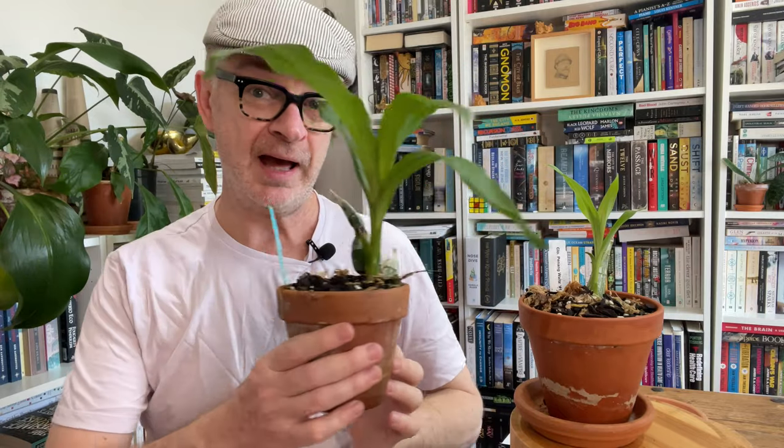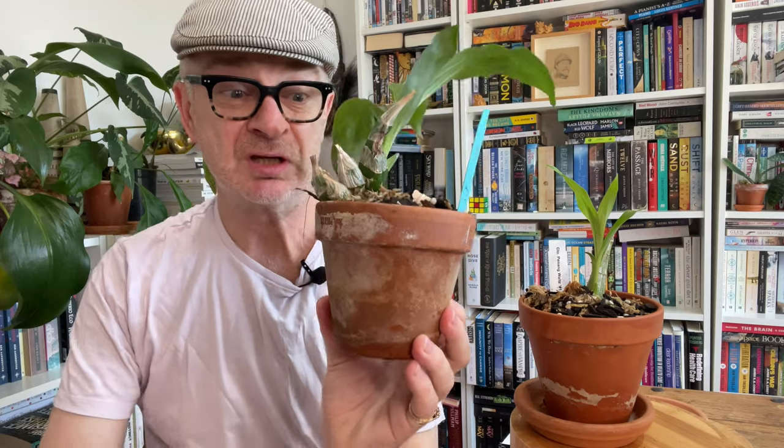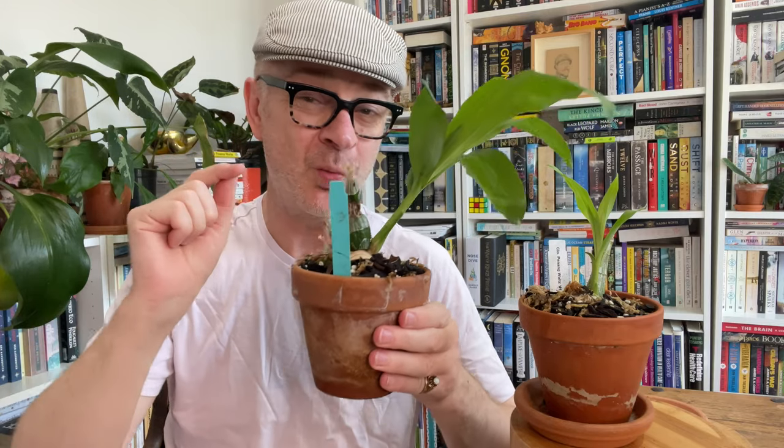They like very strong light, verging on direct light — kind of catacetum conditions. What I do in spring, once the nighttime minimums are higher than about 10 degrees Celsius (55 degrees Fahrenheit), I move mine outside so they get plenty of air movement, plenty of moisture, plenty of humidity, and as much light as I can give them. So I'm literally hosing them down most mornings and liquid feeding them a couple of times a week. Then the trick is to bring them inside before the nighttime minimums get too low. What I did this year was I just left them out too long.